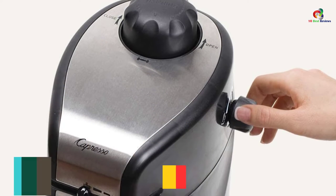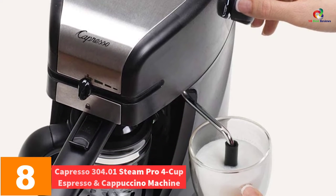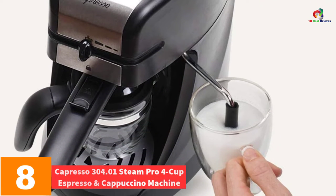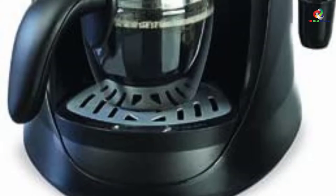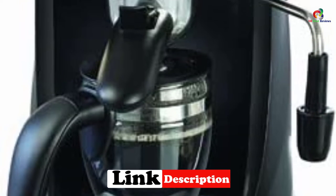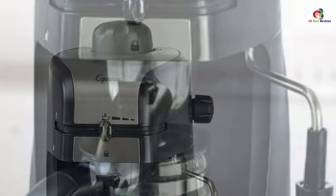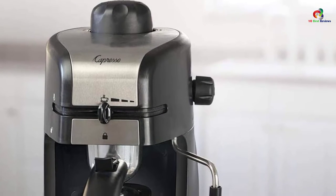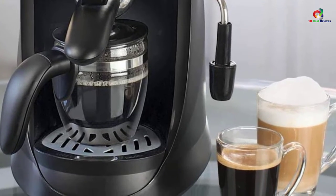At number 8, we have the Capresso 304.01 Steam Pro 4 Cup Espresso and Cappuccino Machine. This machine has a small footprint and would work well in a smaller kitchen setup. It comes with a 4-cup carafe that is dishwasher safe. It has a fast heating time and a safety boiler cap with a built-in valve. This coffee machine also has an illuminated on/off switch and a removable drip tray, which makes it simple to clean.